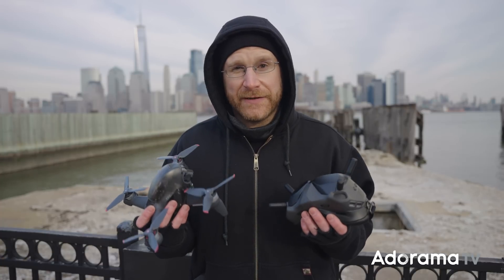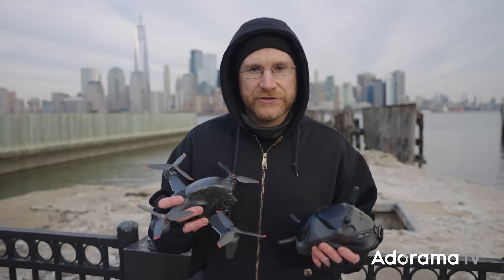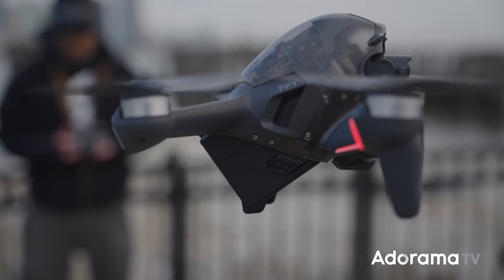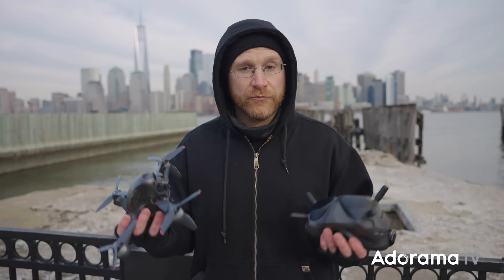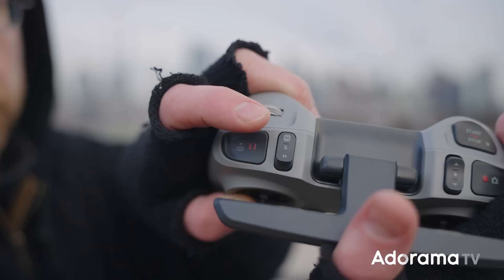One of the features that sets this FPV drone apart is that it has modes that make it easier for people with less experience. One of the modes is called Normal — I'm not kidding, that's really what it's called — which gives you somewhat the experience of flying other DJI drones like a Mavic. There's also Sport mode, a hybrid between full manual and automated features: it self-stabilizes and maintains altitude, keeping you safe while letting you steer. And there's full manual, so you can take full control for racing tricks. You have the ability to grow with this drone from Normal to Sport to full manual.